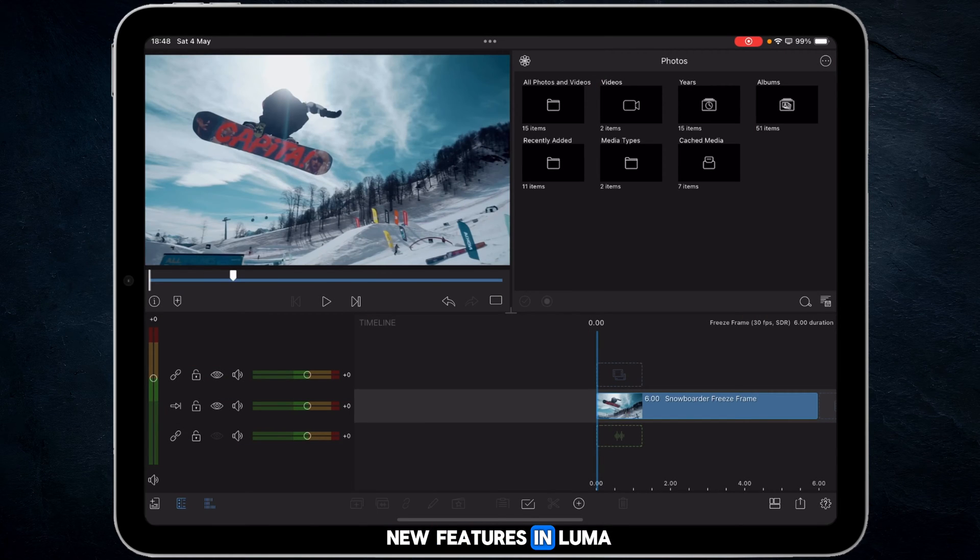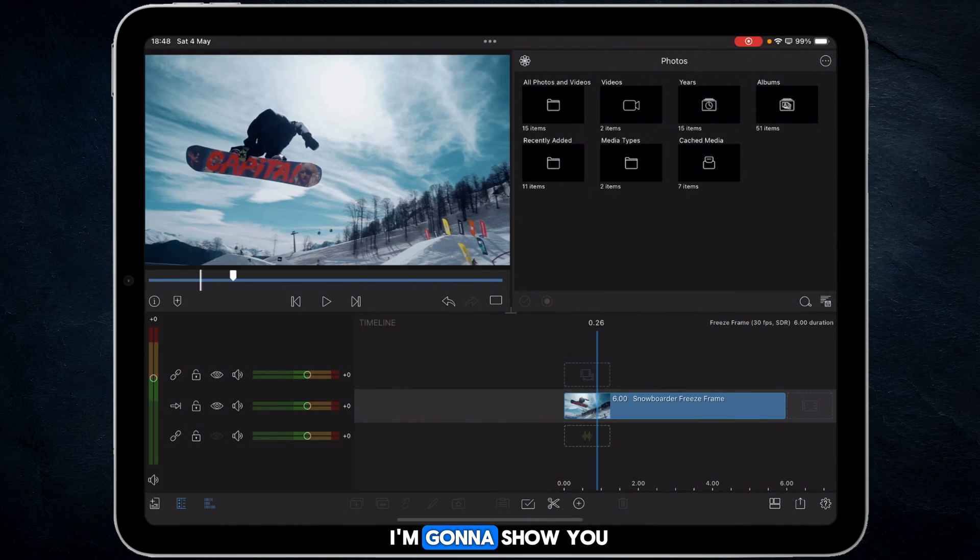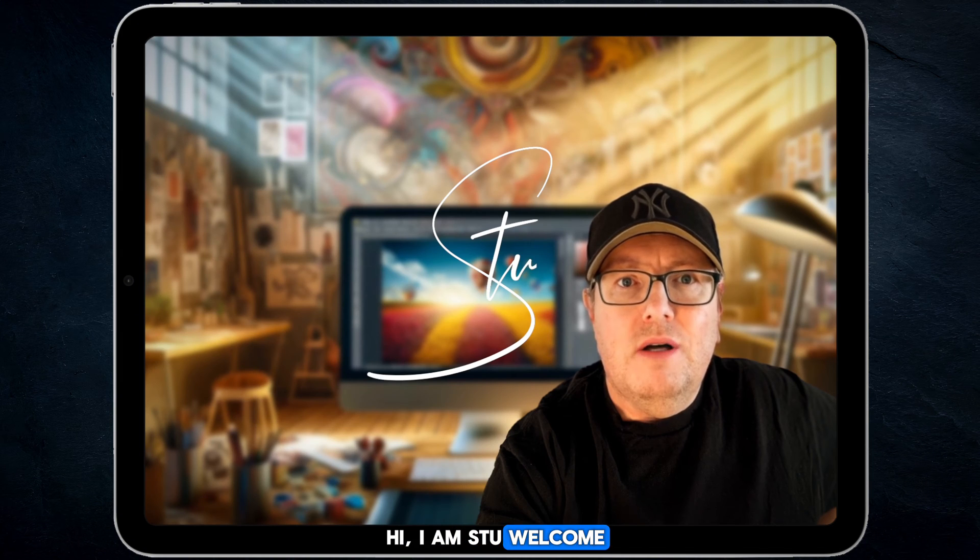One of the cool new features in LumaFusion version 5 is the ability to freeze frame. Up until now, what we've had to do is take a screenshot, export it, and then bring it back in. You don't need to do that any longer. There is a specific way to use freeze frame, and in this tutorial I'm going to show you how to do that. I am Stu, welcome back to the channel.